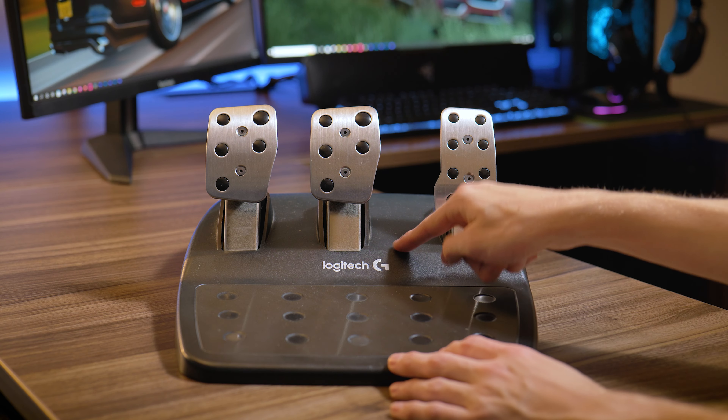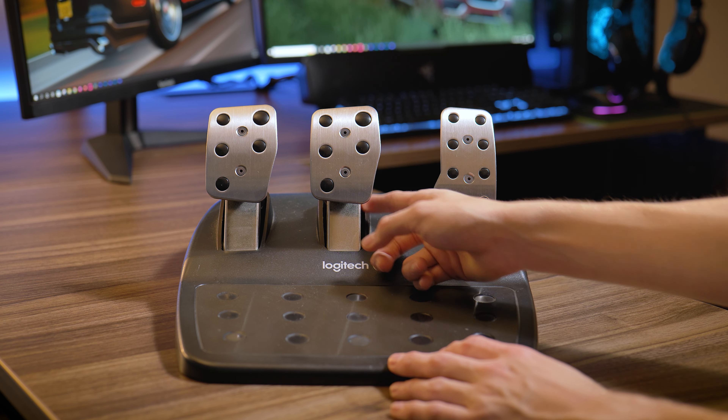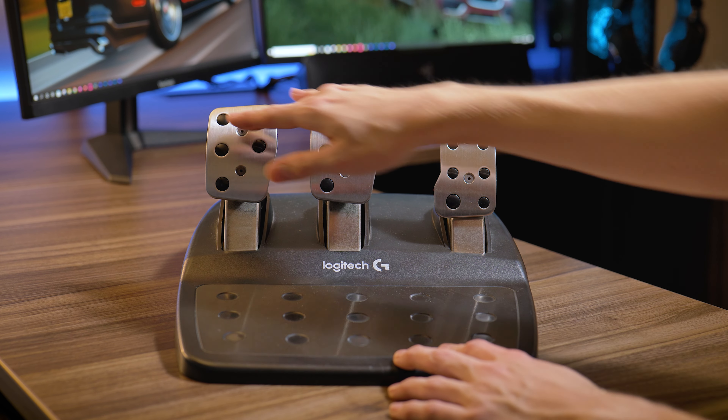The reason for this is because of a rubber bump stop in the pedal itself. Now the bump stop in the G923 is actually easier to press — it's a little softer, but it's still not perfect.